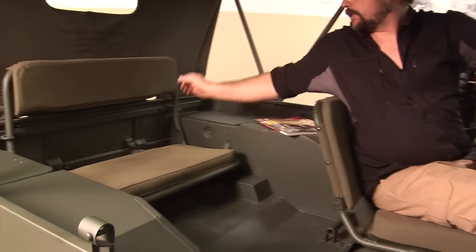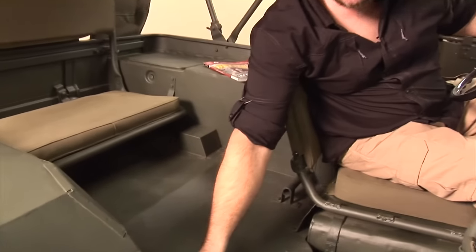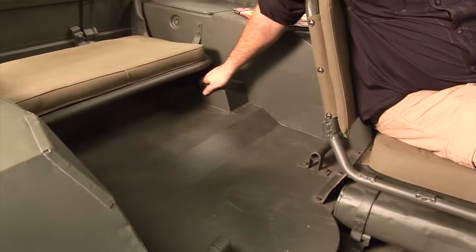Same thing with the rear seat — it's just a metal seat with cushions added to it. Right here are your footsteps or foot braces for anybody in the back. This is also where your shocks are going to be.